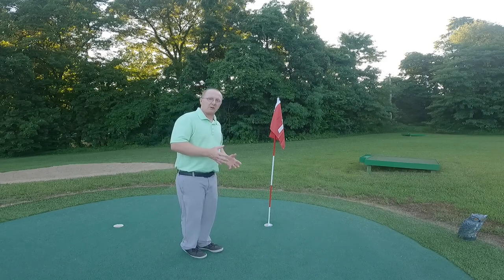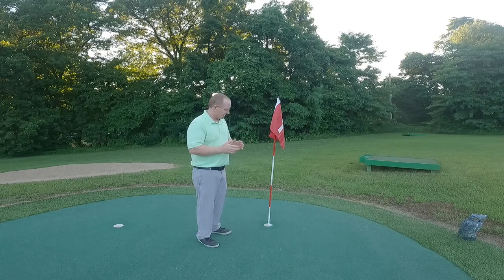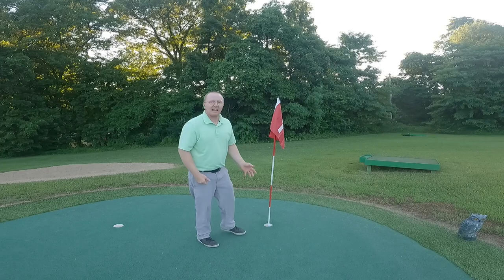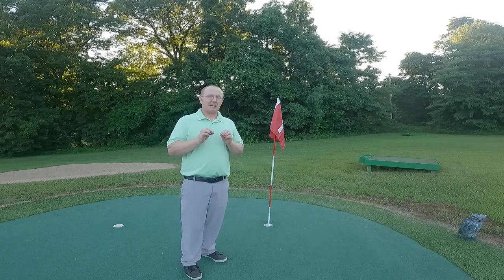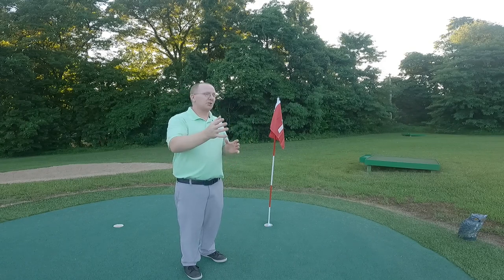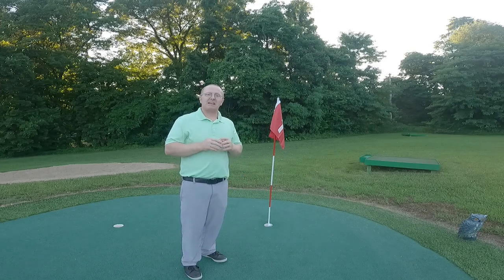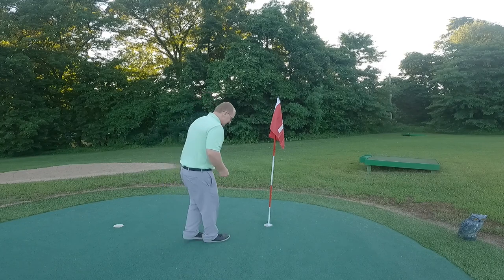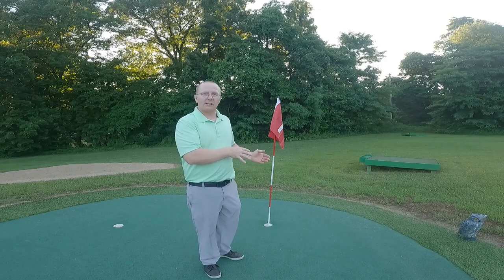Let's talk about another scenario here on the putting green involving the flagstick. This time, the flagstick is leaning — and this happens a lot. I made my putt and the golf ball is wedged between the flagstick and the edge of the cup. The rules of golf say that as long as any part of that golf ball breaks the plane of the hole, then the putt — or the chip shot or iron shot, wherever you struck the ball, it doesn't have to necessarily be on the green — that ball is classified as being holed. You can get down and confirm that the ball is below the surface of the cup, even if only about a quarter of it is.